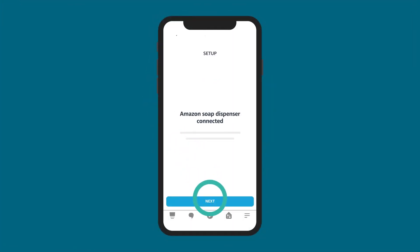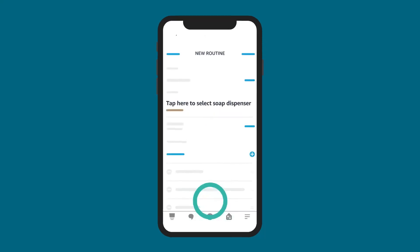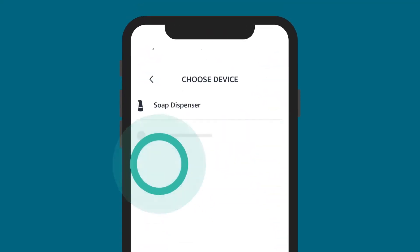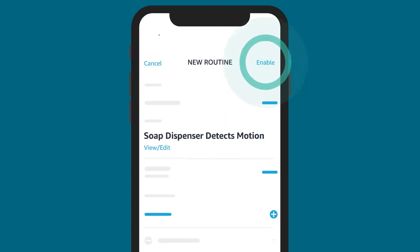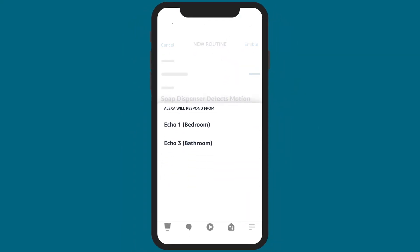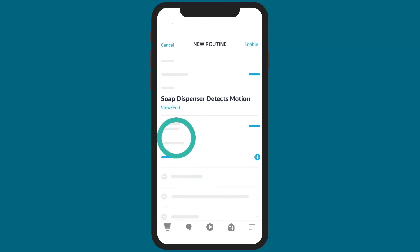On the Routine Setup screen, select Tap Here to select Soap Dispenser. Select your device and then select Detected and Next to continue. Choose the Echo device you want your routine to play from and then select Enable.